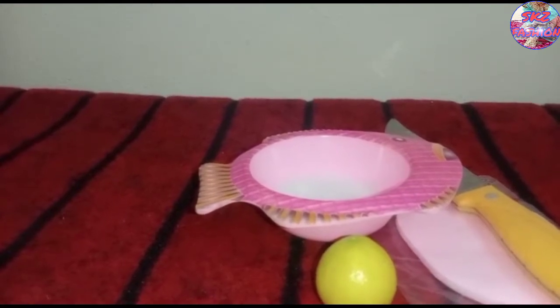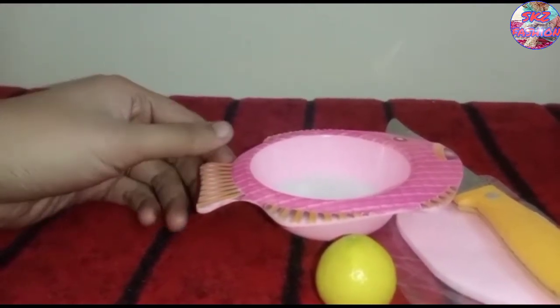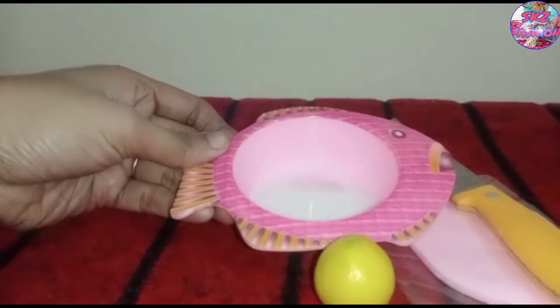Hello friends, welcome back to my channel SKZFASHION. I hope you are all doing well. Today I will show you cleansing milk and tell you how to use it at home, especially in winter season.